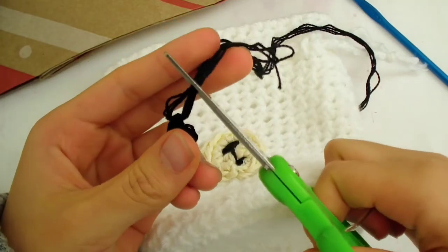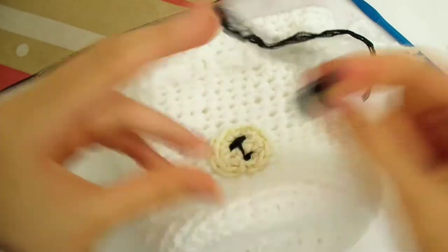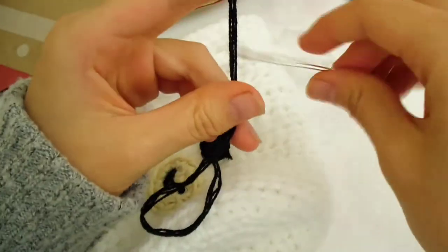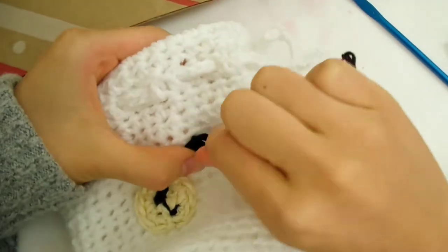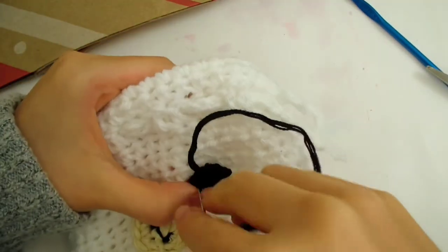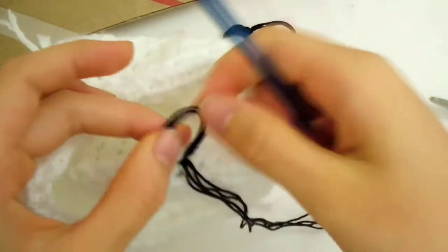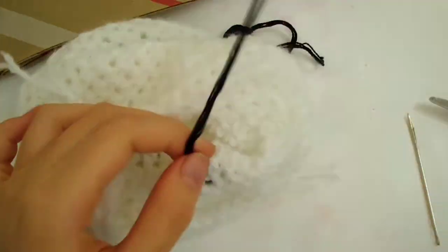For the eyes, I had two loose threads so I cut one off since I only needed one. This time I'm going to use the long tail attached to the eye. The reason why we did the snout first was because we will position the eyes an equal distance from the snout to make it symmetrical. Thread your needle and start sewing just like the snout. Tie a knot at the end the same way we did for the snout. Do the same for the other eye. Now you're done with the face.